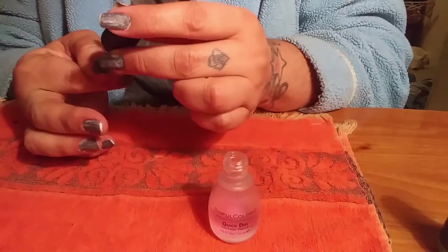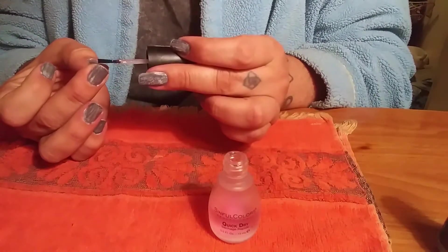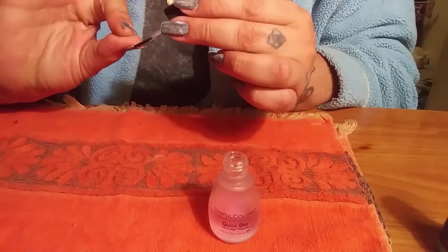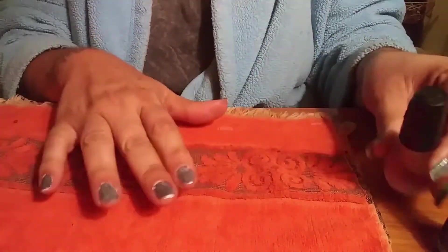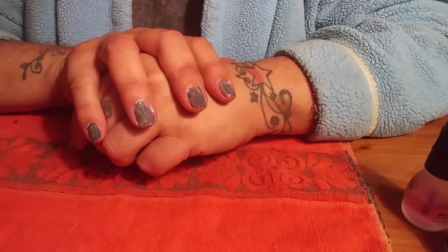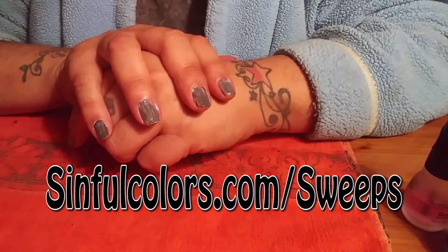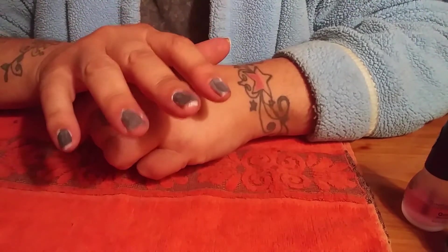I do know Sinful Colors is running a sweepstakes — a giveaway, I guess you'd call it. Whoever can come up with the best punk picture with the transforming top coats and a Sinful Color, they're gonna win something. I am entered — the name on there is Sheree M. If you go to sinfulcolors.com/sweeps, scroll past the form — the form is only if you want to be entered with a picture.